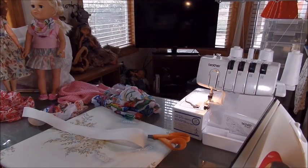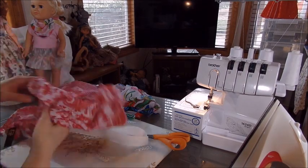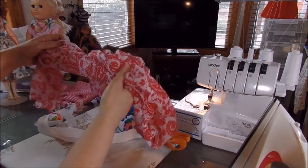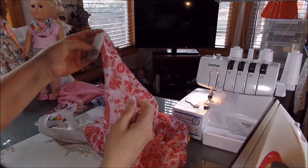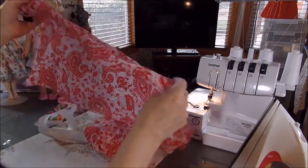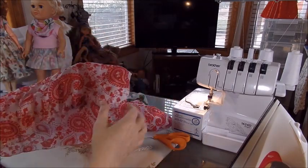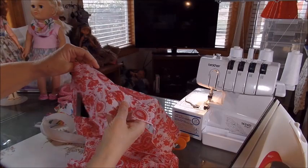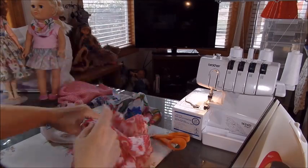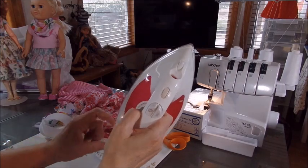I went to the Dollar General and bought a couple of scarves to try out for dolls. I got this one and a red and white one that looked pretty. It says on the instructions do not iron, but when you get them they're all in a ball and wrinkled. It says a hundred percent polyester on the tag.